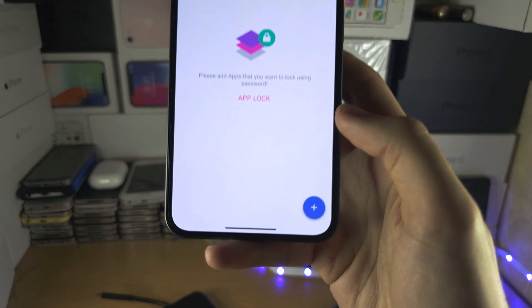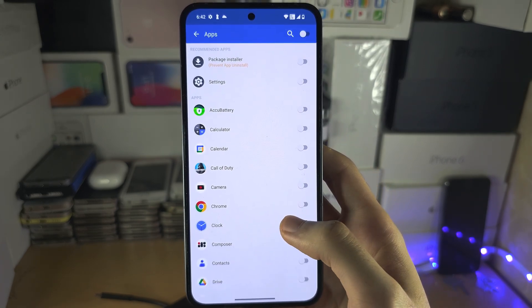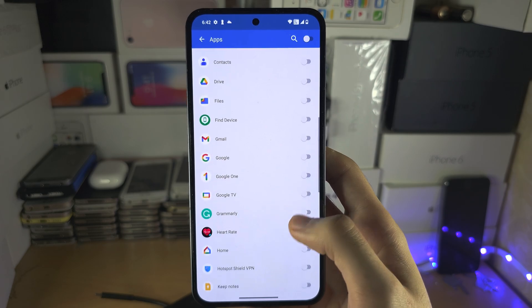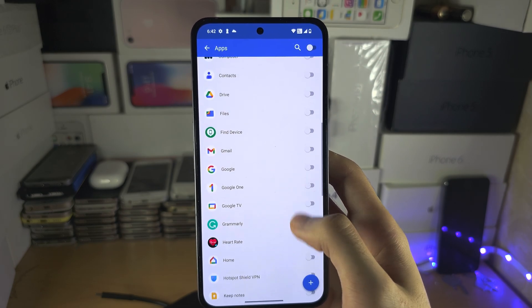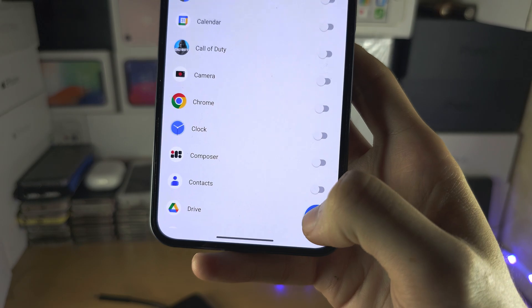Now tap on the plus and select your photo apps. In my case, that would be the regular Photos app, but maybe you want to do Google Drive or some other app. Once you've selected everything, tap on the plus.